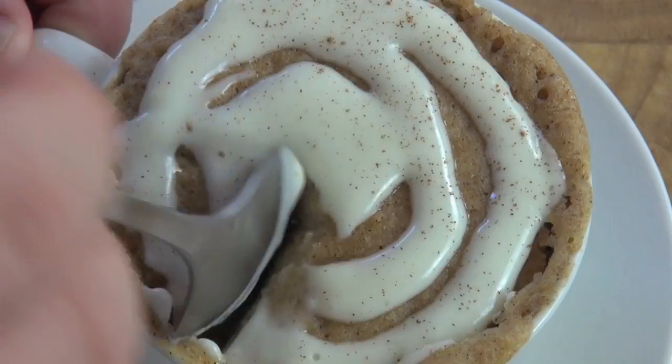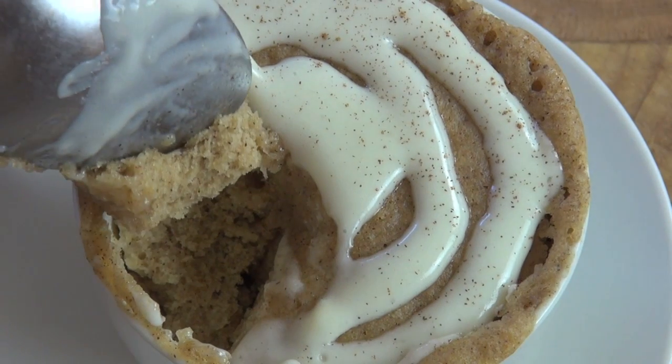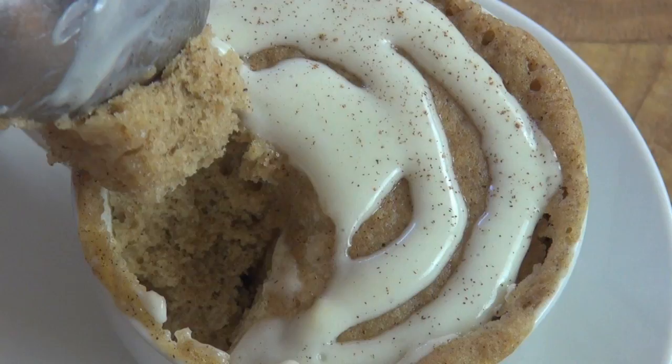Let's give this cinnamon roll in a cup a try. I love the look of this, and it smells fantastic. Oh yeah. Oh. That is the duck's nuts. I love that. Something so simple to do, but the flavours — bang — right there. And that icing on the top is just fantastic. This is an absolute star. You have to give this one a go because I'm telling you, it's that damn good. Give it a try.